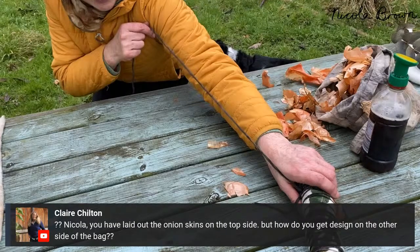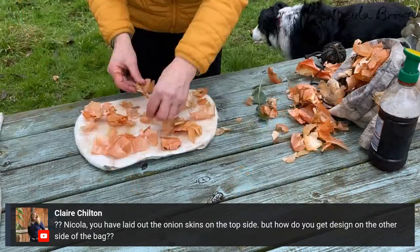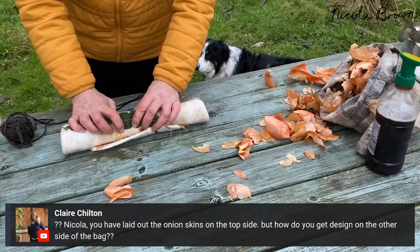When you cut the top opening, you do not put more fiber — you only seal the edges of existing fiber. Claire asks: once you've laid out the onion skins on the top side, how do you get the design on the other side of the bag? If you look at this image you can see the onion skins in the middle — it's like if you laid jam on a slice of bread and rolled it up; the jam would also end up on the other side as well.